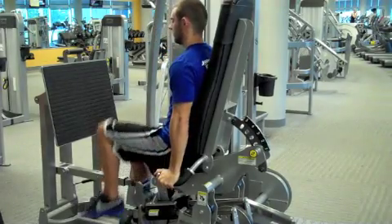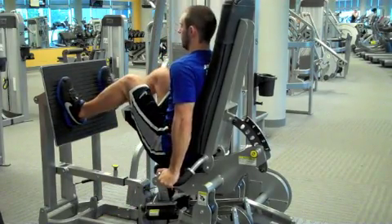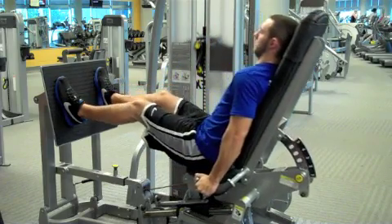Place your feet in the center of the footplate about shoulder width apart. Your knees should be bent at approximately 90 degrees to begin the exercise.